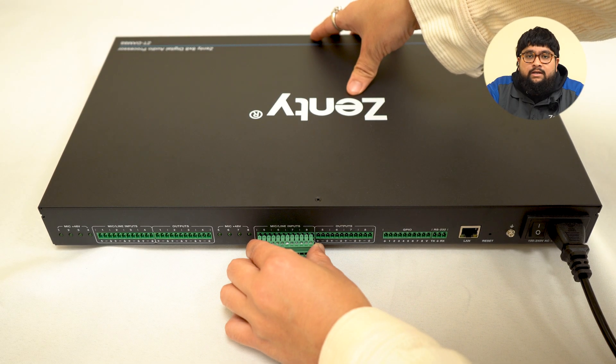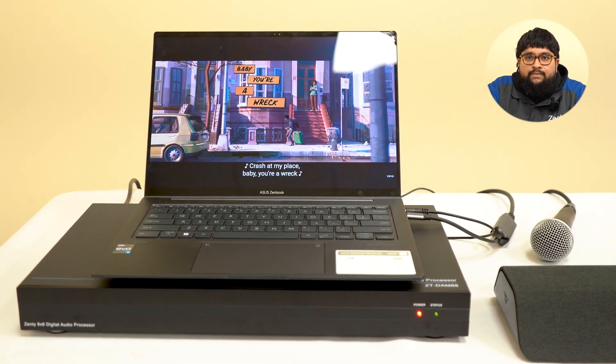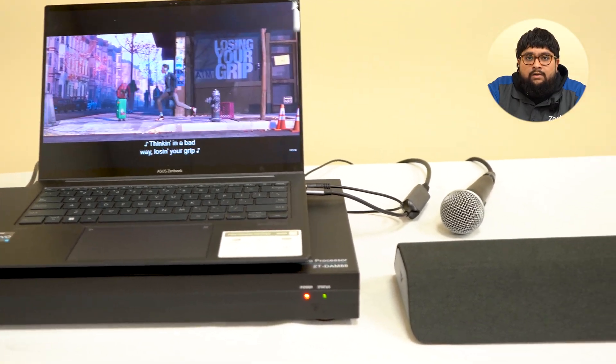First, we'll show you how to connect the device. Once you have everything you need, first connect your inputs. For this video, we have a laptop and microphone that's going to be plugged in as our sources. You can hook up basically anything that outputs analog audio — that includes mixers, media players, or wireless microphone receivers.